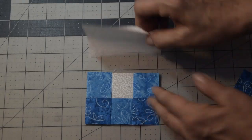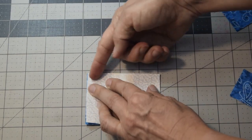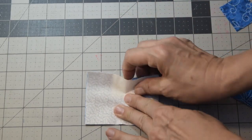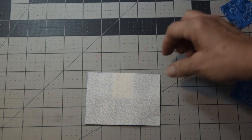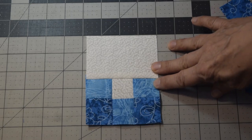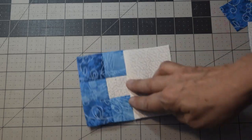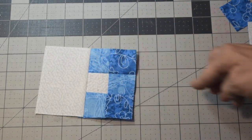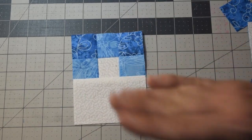Then you're going to take your piece, fold your white piece over, and stitch, making sure your white pieces match. Stitch a quarter inch seam allowance, and then press it open. Once you press it open, this is going to be what your piece looks like. You're going to want four of these, because as you go around the quilt, we're just going to rotate the block. So you just need four identical ones of this.